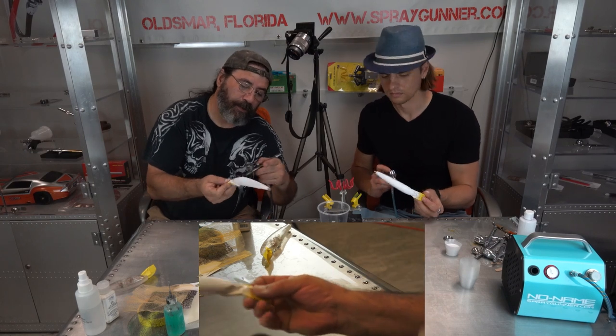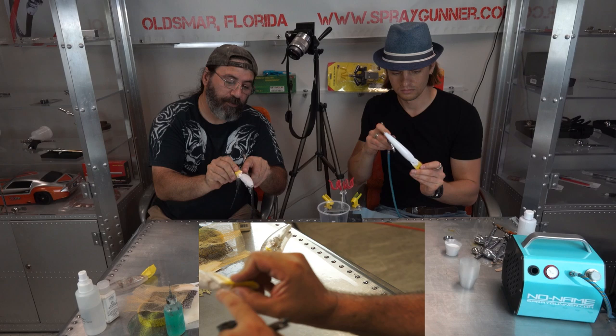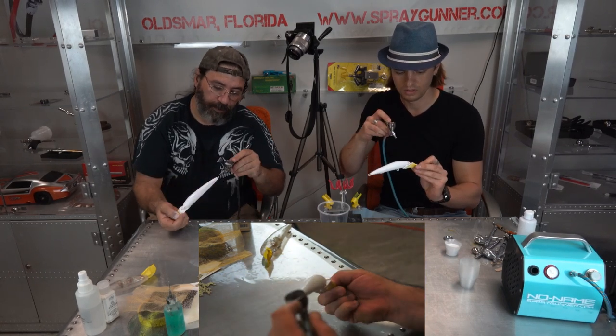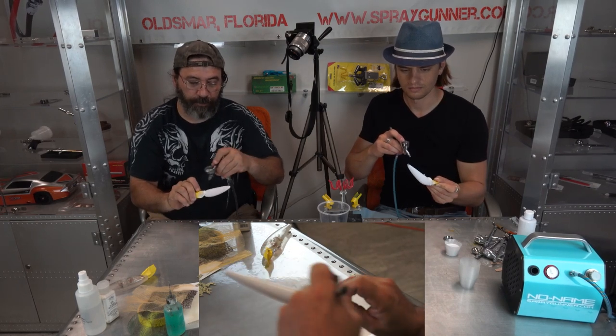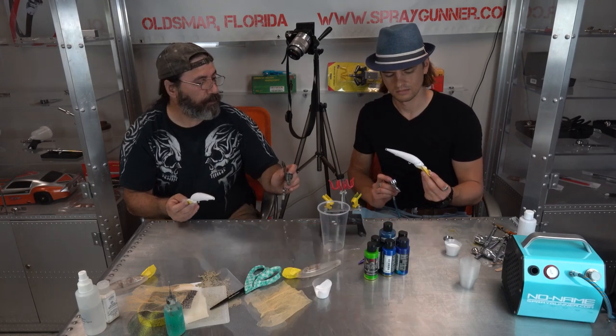Make sure you get in the back and underneath the chin too, and in the back of the eyeball. That's what I missed. Make sure it's all covered, and then we're going to heat set it with the blow gun.